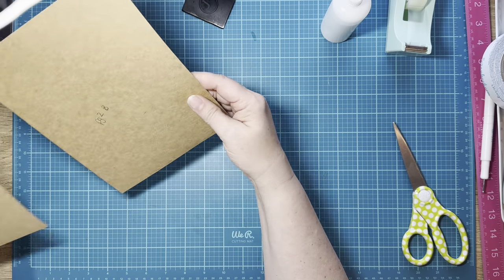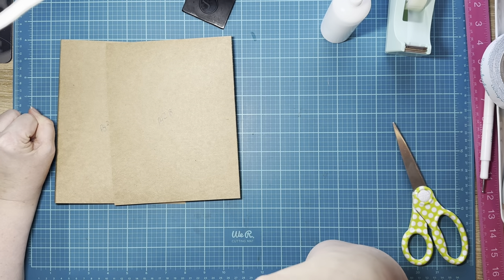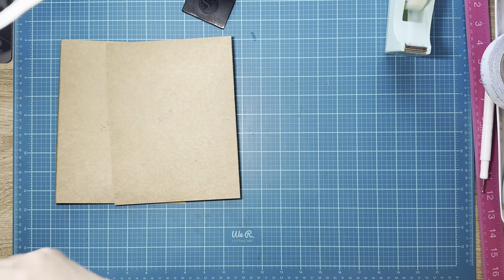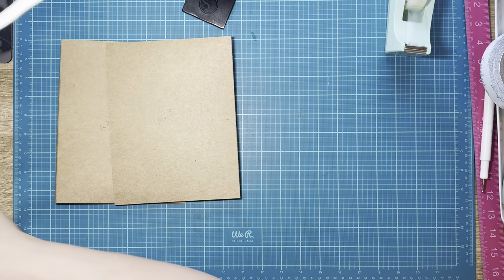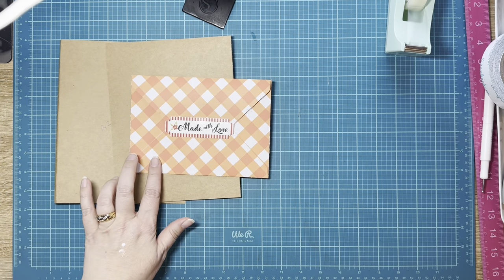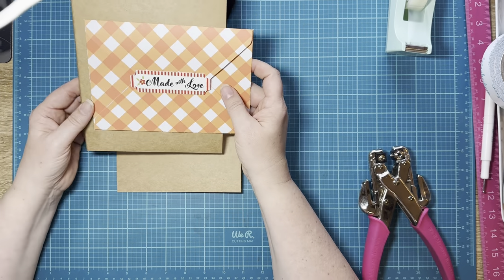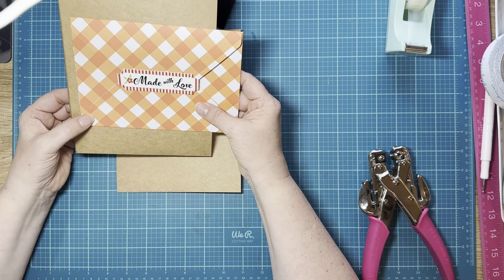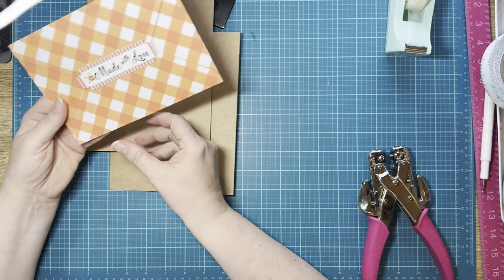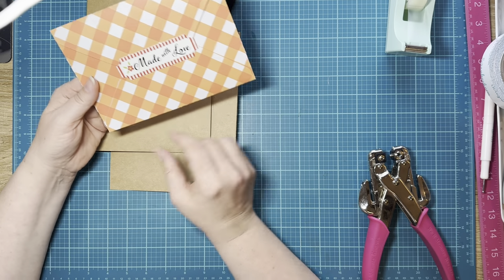We're going to do this more efficiently than I did the first time, where everything was cattywampus because I kept forgetting about magnets. First thing we're going to do is put a hole in this so that we can attach it to this door. We're going to put a hole right about here — you want it to be about three-fourths and three-fourths up and over.